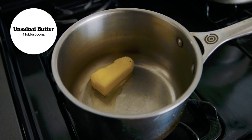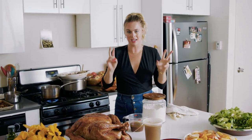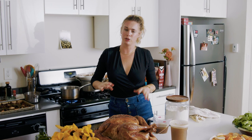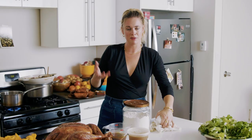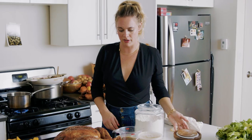I'm going to start with four tablespoons of unsalted butter in this pot, melt it, and add a quarter cup of all-purpose flour. You could use Wondra, which is a fine flour typically used exclusively for gravy — some people swear by it. I think either will work here, but I'm using regular all-purpose.